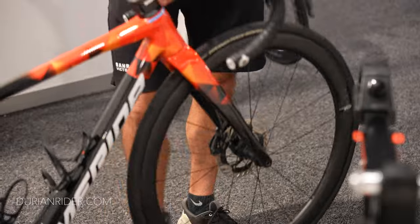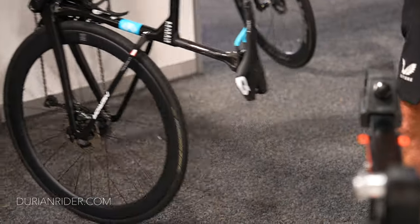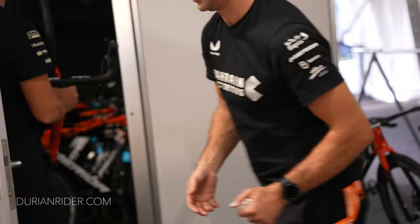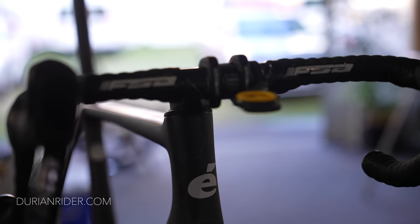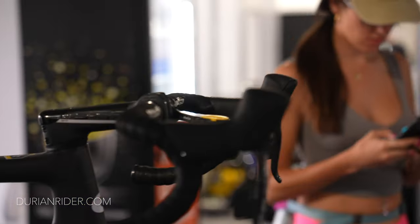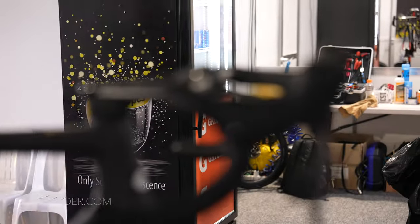Imagine your average home mechanic or bike shop mechanic — it's struggle town. He's still thinking 'is it good enough?' Then it gets knocked in storage and you have to start again from scratch. The mechanics hate these new bikes, and you'll have buyer's remorse if you're paying attention.